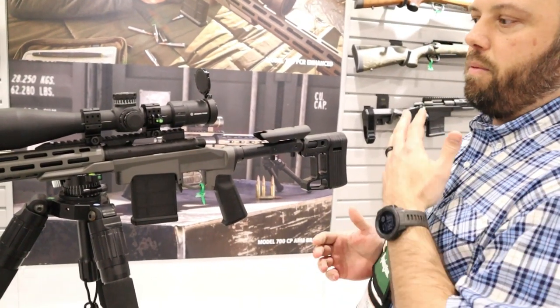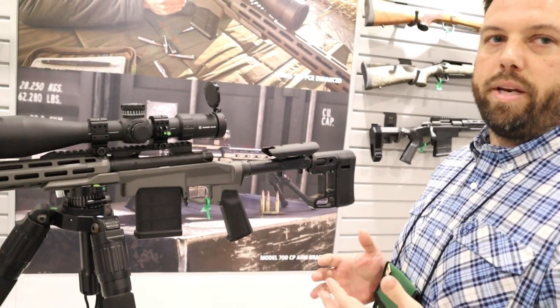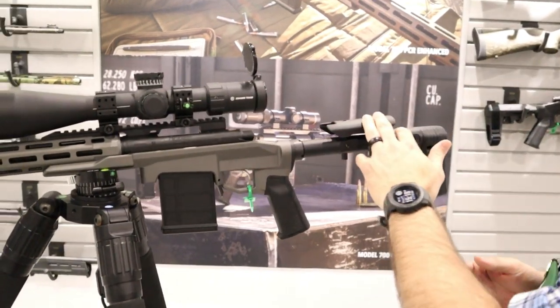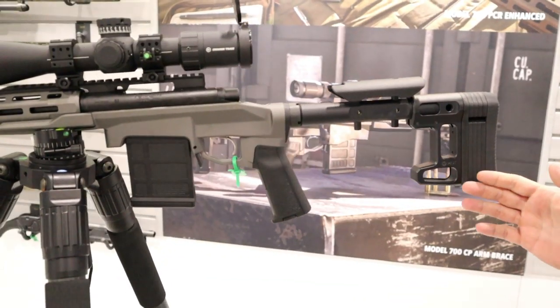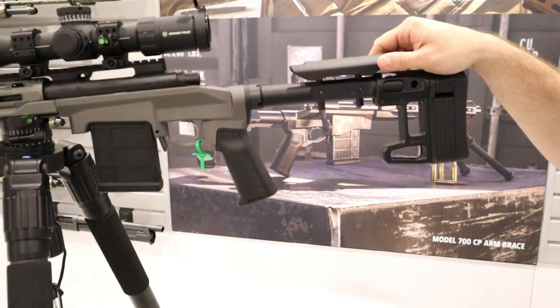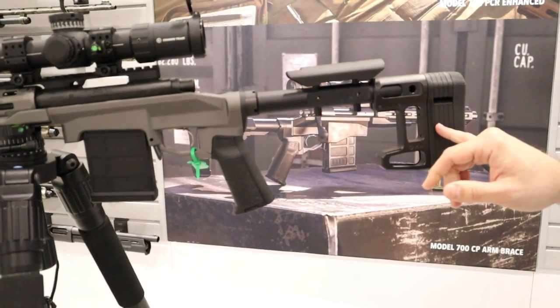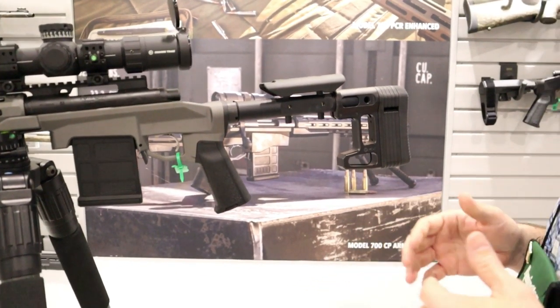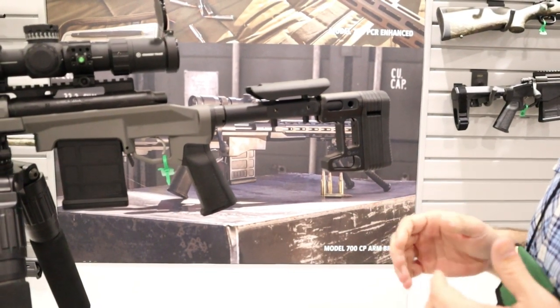We're gonna start from the rear of the firearm and work forward, tell you some of the differences over the other ones. So what we started back here is we went with the new MDT adjustable buttstock. It gives us much more adjustability on the comb height as well as length of pull. Length of pull is huge especially if you're shooting from non-standard positions, so you can get in and out of position and have a solid foundation on the gun.